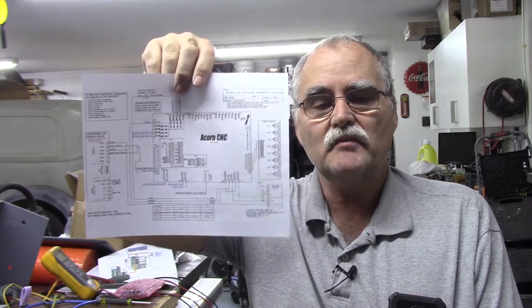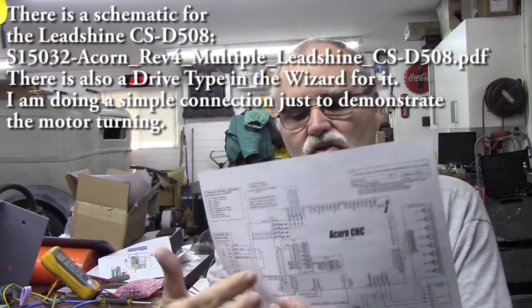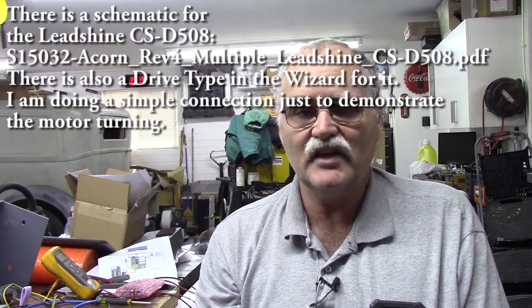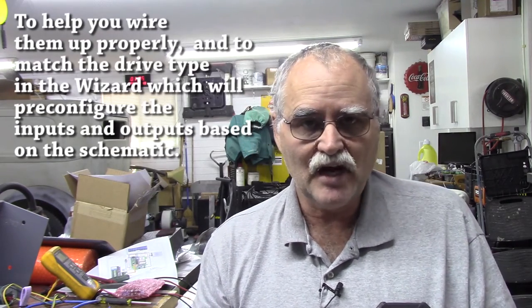Use the schematic that pertains to your driver — the closest one that matches your drive. In my case I'm using the schematic for the DB25 output, because 5-volt logic drives should be connected to the DB25 and not the header. These Leadshine drives are 5-volt logic. Step and direction is step and direction — all the drives that Centroid has in the wizard are there for convenience. Some might need negative logic, some might need positive logic, but if your drive uses 5-volt logic, connect it to the DB25.